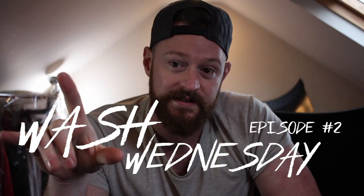Hey guys, today's gonna be a really good day. It's a Wednesday, which means it's Wash Wednesday. And as you've known if you watched the previous video, links somewhere around my face right now.